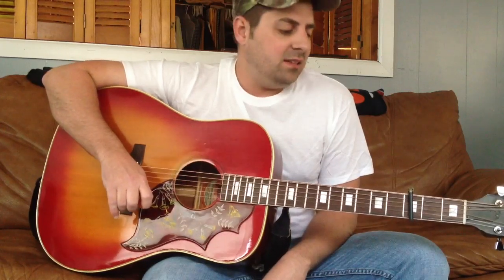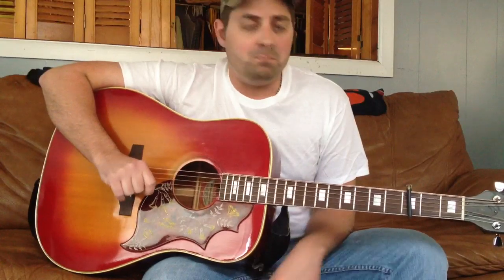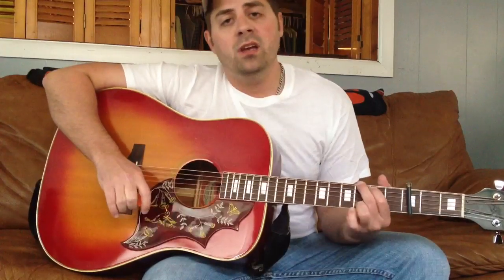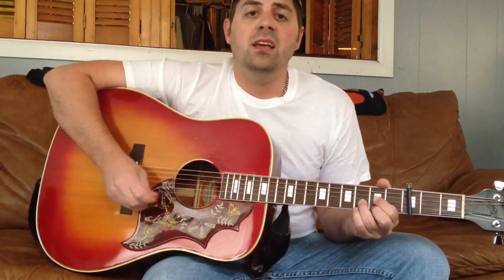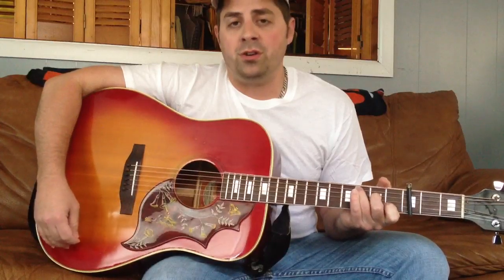This is Sean from the Easy Posse. Today I'm going to show you how I play Cruise by Florida Georgia Line. It's very simple. The chords are just G, D, E minor 7, and C. And that's with a capo on the third fret.